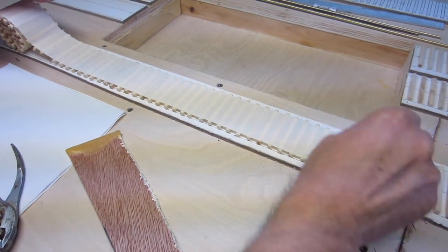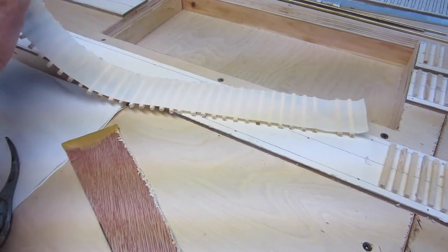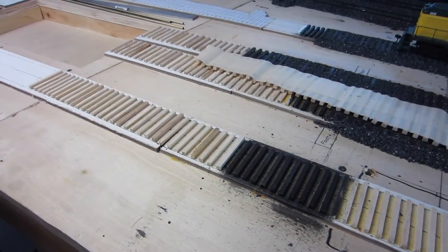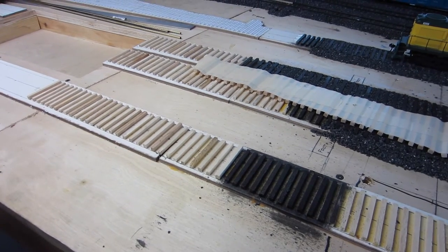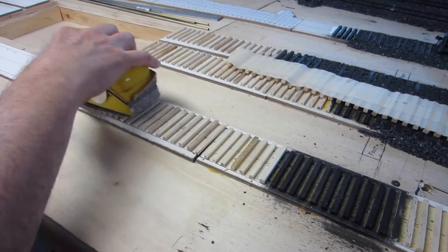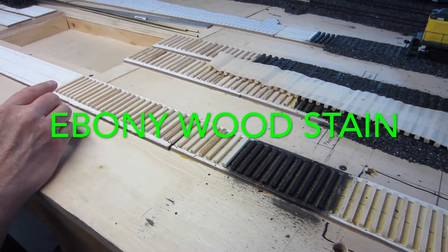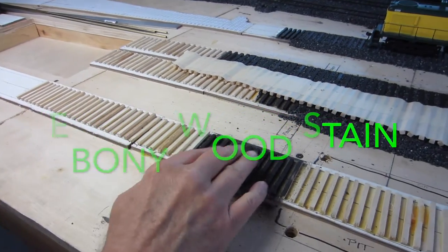When they're down and dry, we can peel the tape off and the ties will continue to stick to the road bed. Once the ties are down and the glue has set, we sand the top of them to make sure that the ties are all level and even. Then we take wood stain and stain the ties.